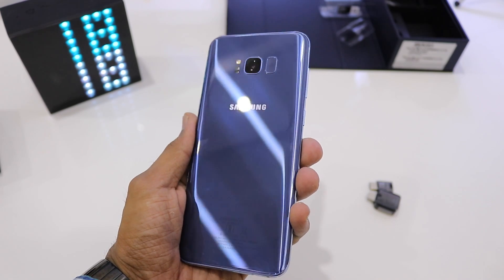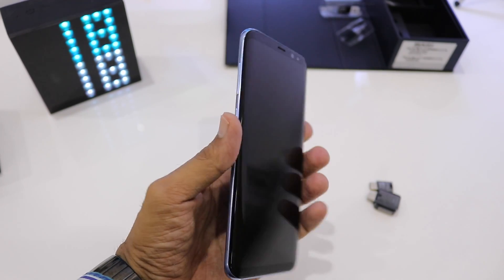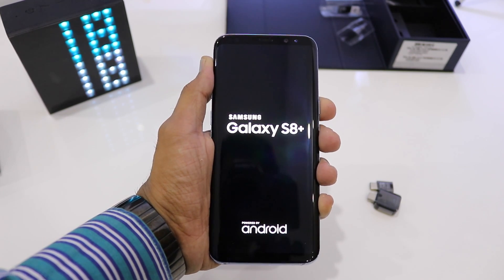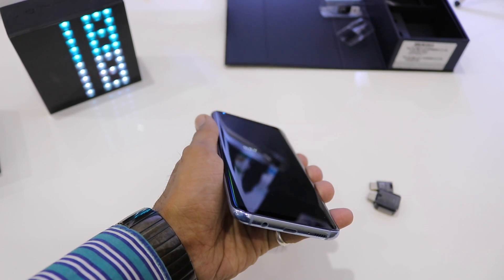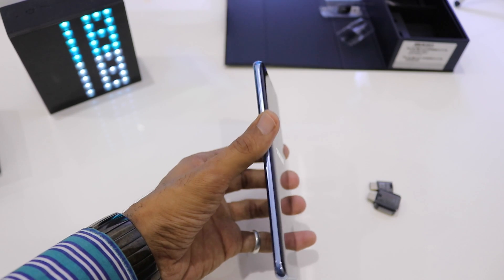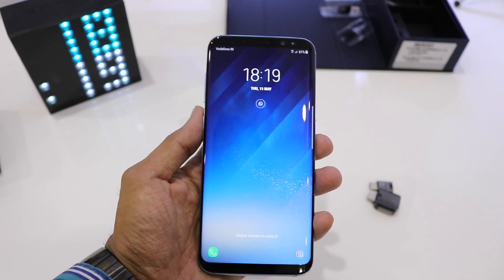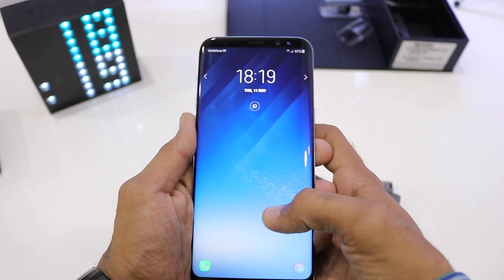We'll quickly set up the device and power it on to see the TouchWiz OS, which has been redefined in the Galaxy S8 and S8 Plus. Holding this phone in hand, I can say it feels very comfortable — it is the most comfortable Galaxy Edge phone I have ever held. From the S6 Edge to the S7 Edge they improved a lot, but this feels even more comfortable. With such a big display, it is very easy to hold this phone with just one hand.